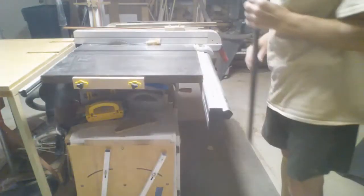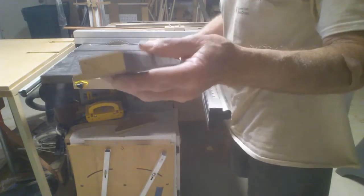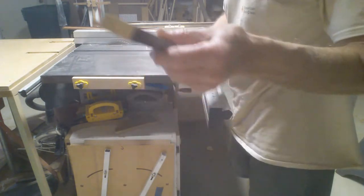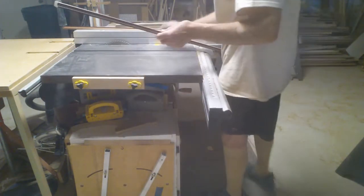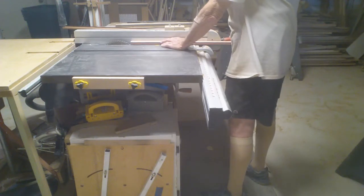This one here has got a little lip because it's some kind of molding, so what I'm going to do is take that lip off and try to keep basically the board. I won't get two out of that, so I'm going to keep the whole thing in that width. Again, just rip it down.